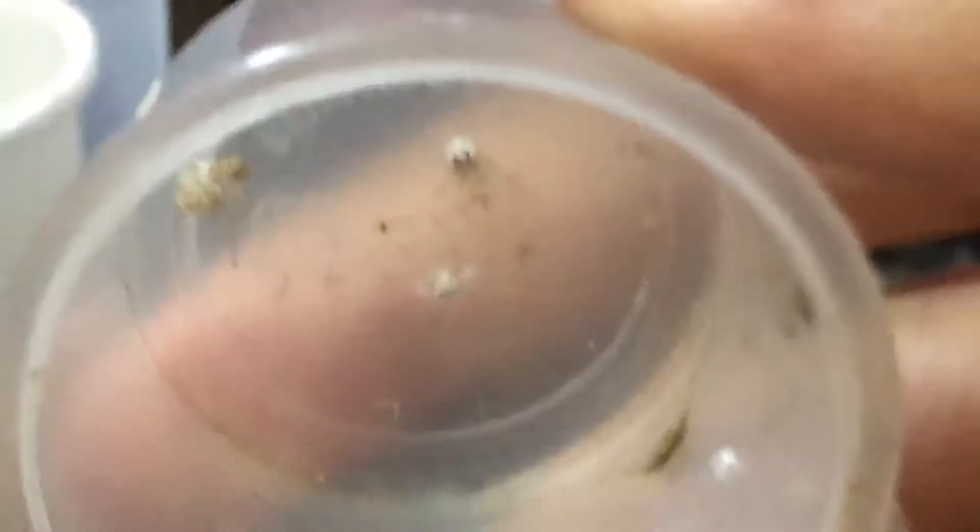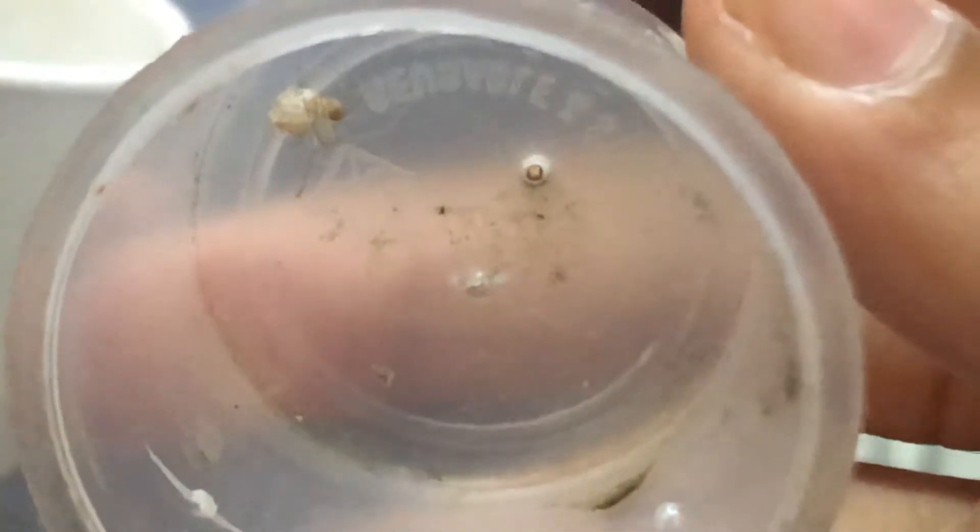The spider is here with her spiderlings. The spiderlings are white, and after a few minutes they are going to harden and turn brown.